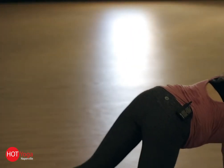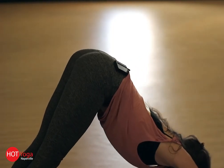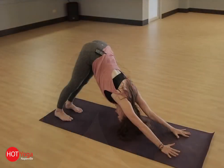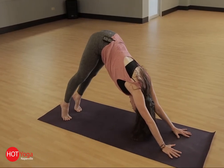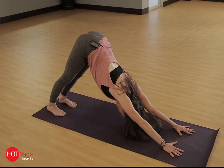Go ahead and get on your mat. We're going to meet in down dog, spreading your fingers wide, lifting your heels up high and using your exhale to send your heels closer to your mat.